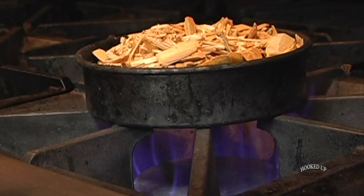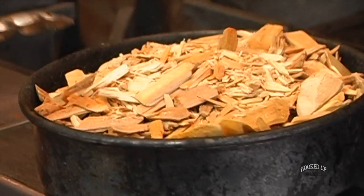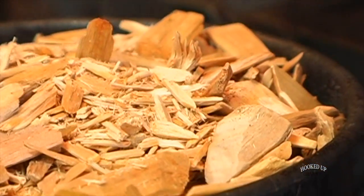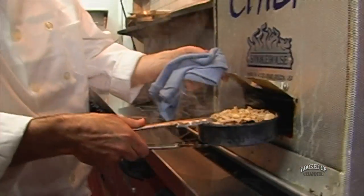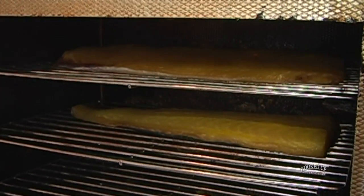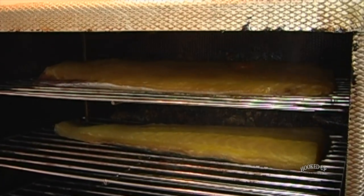We have our own mix of chips here. We use a mix of cherry, alder, apple, and hickory. We put that in, and like I said, that's going to go for about six hours. And then you have smoked sturgeon.